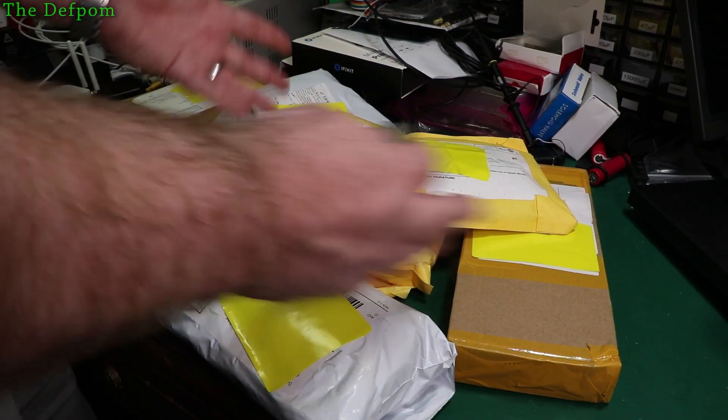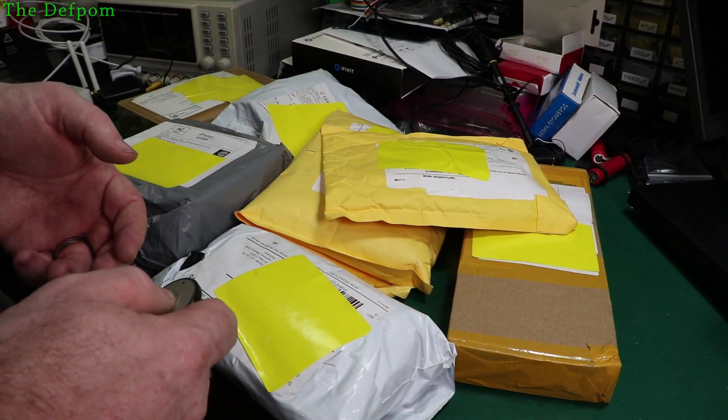I've got a bunch of mailbag stuff here. I've got seven items or so. Let's see what I've got. Could be some interesting stuff — I know I've got a few items in here.